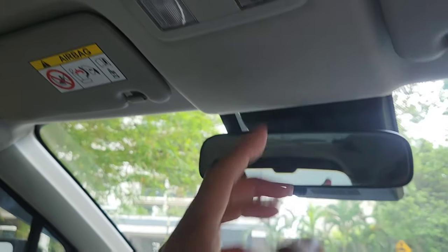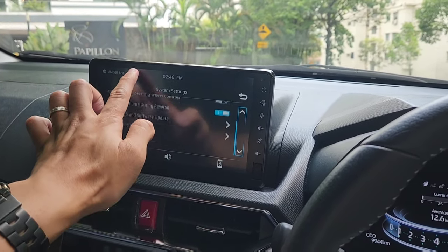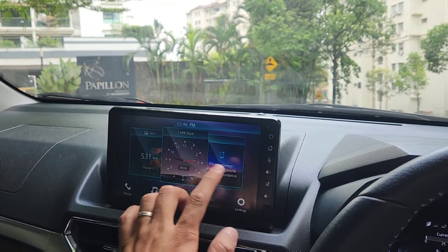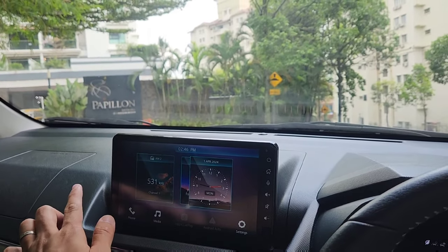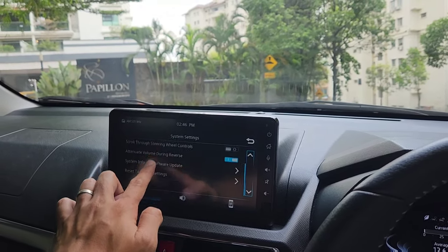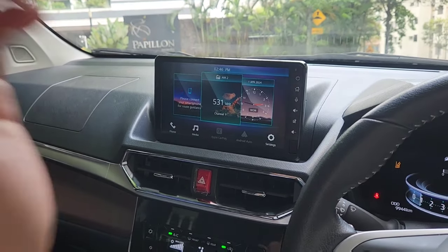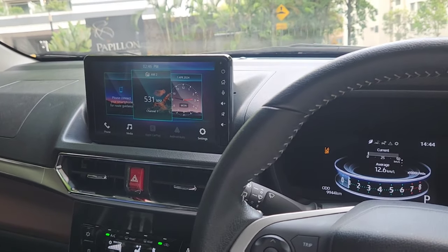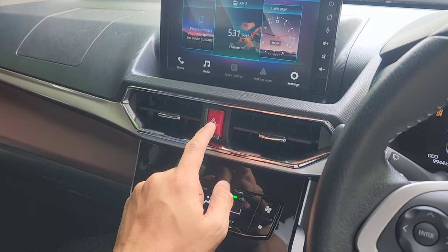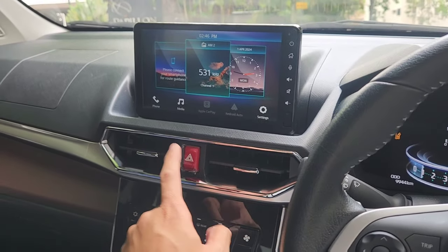The screen looks lovely, looks modern — not laggy. I'm not expecting very extravagant graphics, but at least it's not laggy. The refresh rate is not very high but they did the graphics to match the refresh rate, so it's okay. You just hook on your phone — you get Apple CarPlay, Android Auto. Even an Aston Martin DBS Superleggera doesn't get Apple CarPlay and Android Auto.